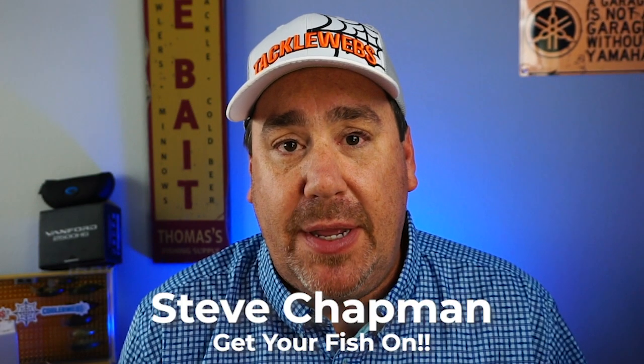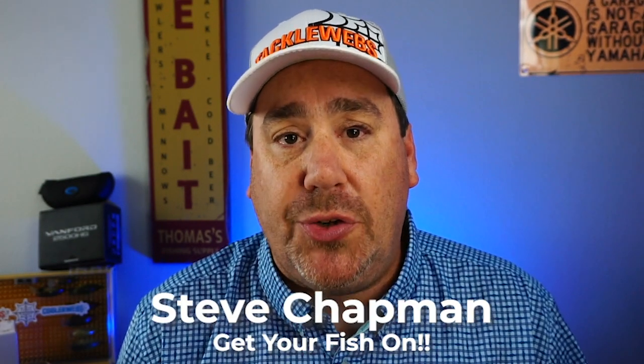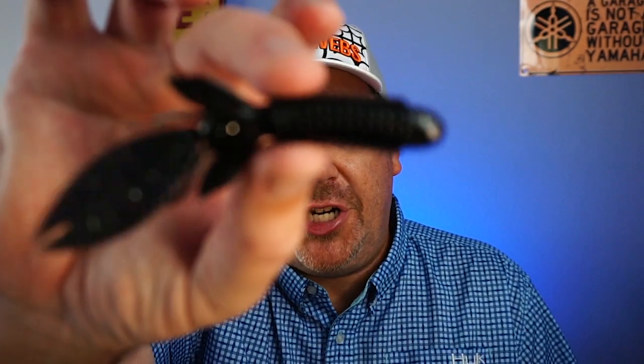Hey guys, welcome back to the channel and welcome back to the vlog. If you're new to the channel, I am Steve Chapman. Today you and I are taking a closer look at the Big Bite Baits 4.5 inch BFE.